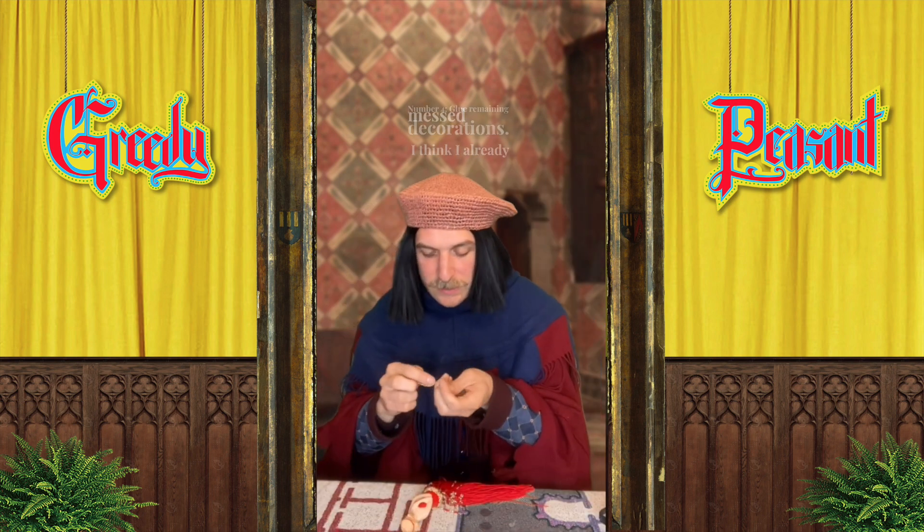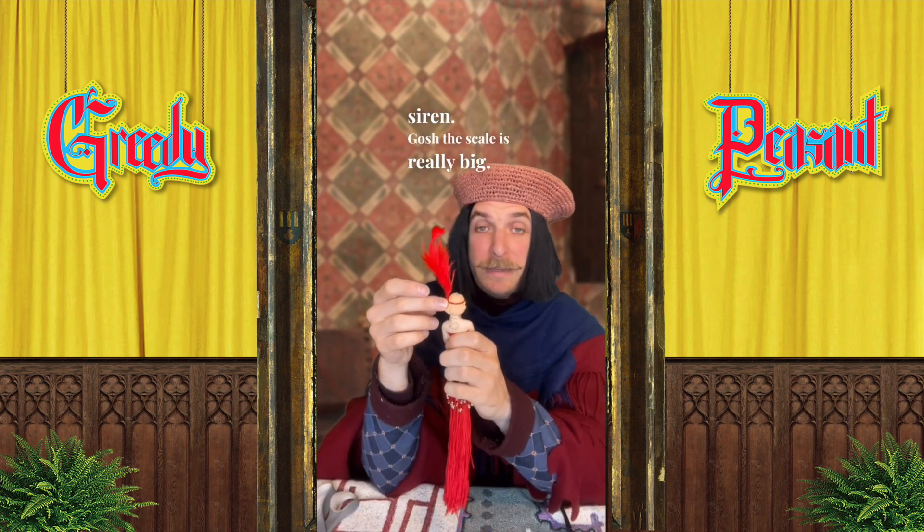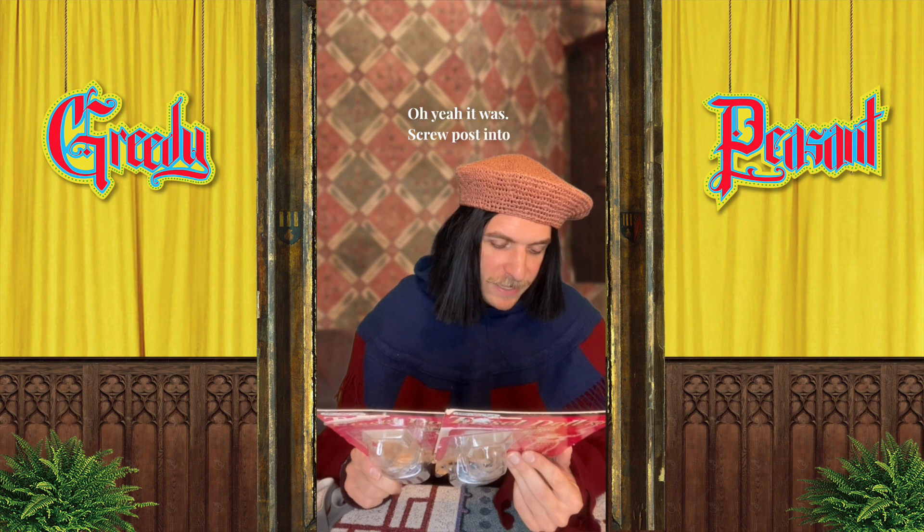That's cute. Number four: glue remaining decorations. I think I already messed it up. That's my panic siren. The scale is really big. That's nice. I wonder if that was the right decision — oh yeah, it was. Screw post into base — that's number one.